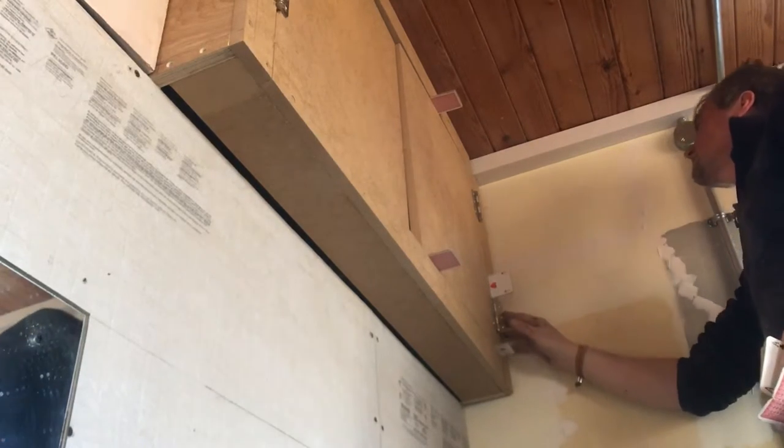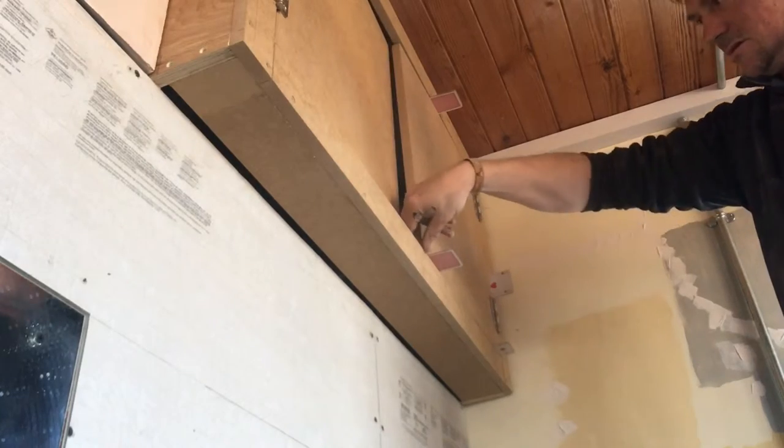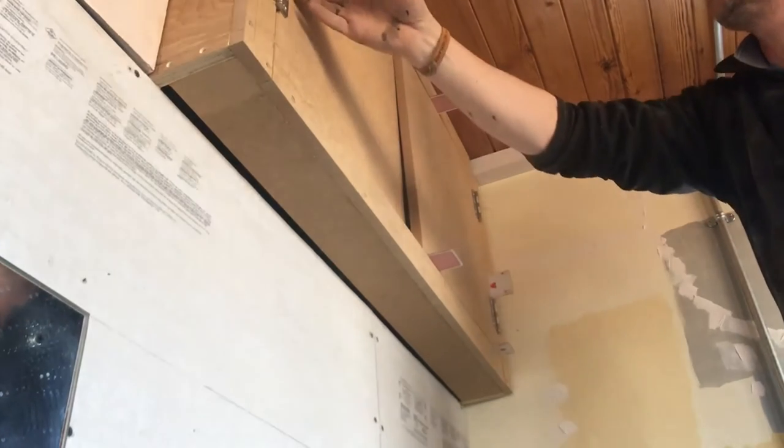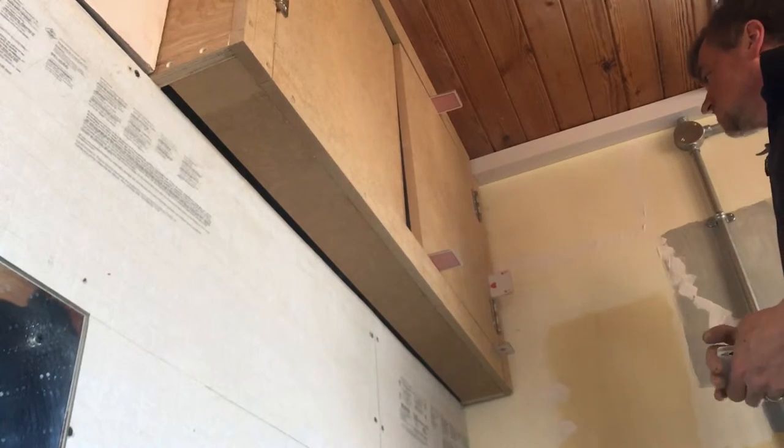Okay, that's not so bad. Tighten the hinges. Tighten the hinges. Make sure everything looks nice, which it does.